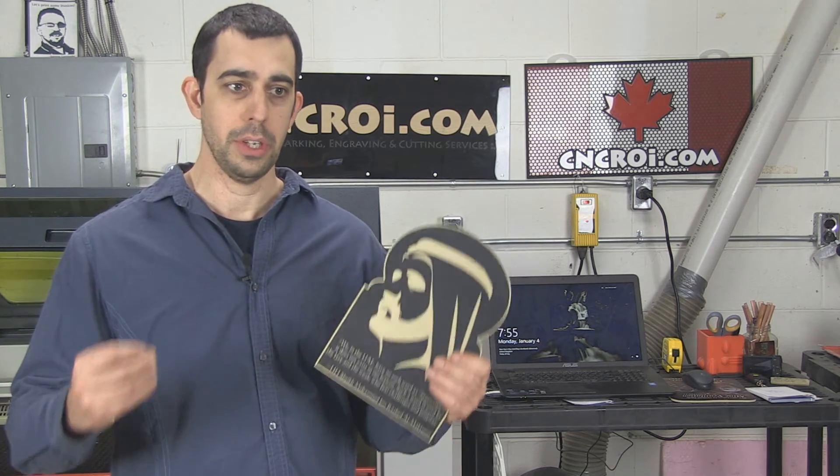This is why custom CNC is what we offer. It's not run-of-the-mill — here's what you have an option of doing, here's a catalog, pick what you want. That's not the way we work here. I'll see you in the next video.